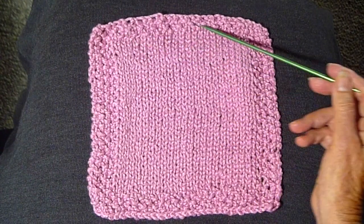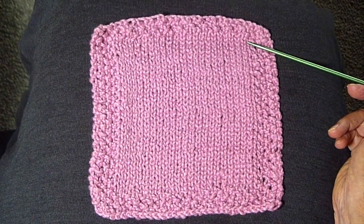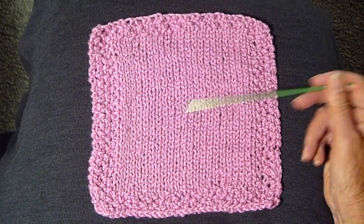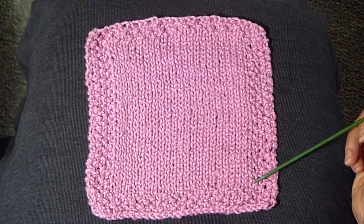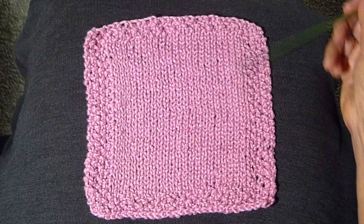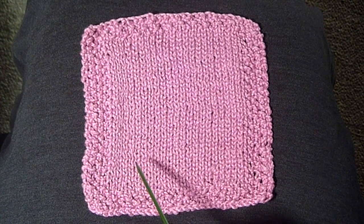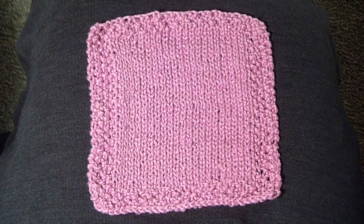And it's really simple. These make wonderful, wonderful gifts if you're going to a house to give to someone as a house gift. Just in general nice to have around — an easy, quick way to learn how to do the seed stitch. You could do this same thing in a scarf and just keep going up and up. Anyway, give this a try, and like, subscribe, and comment. Until next time, happy knitting everyone.